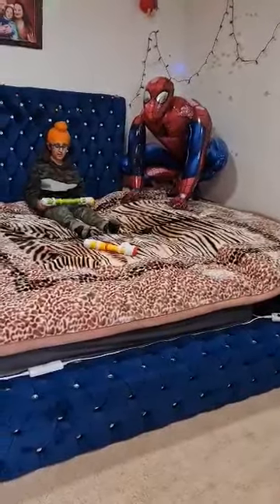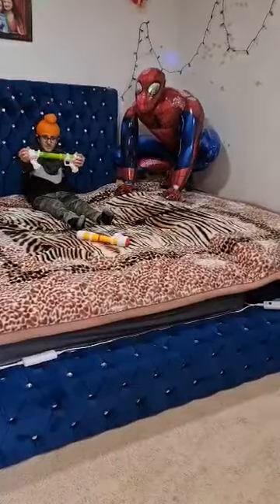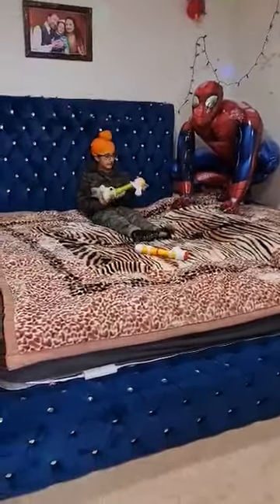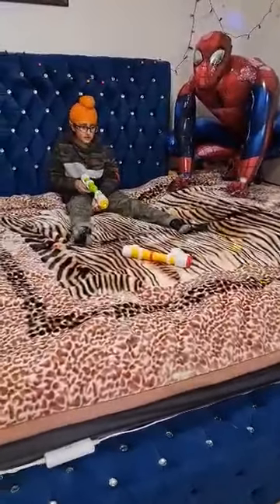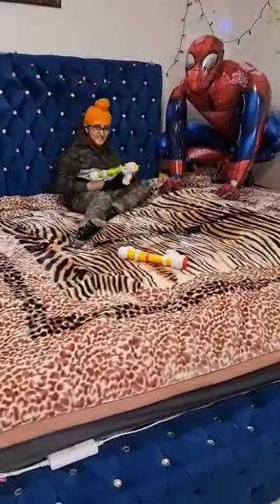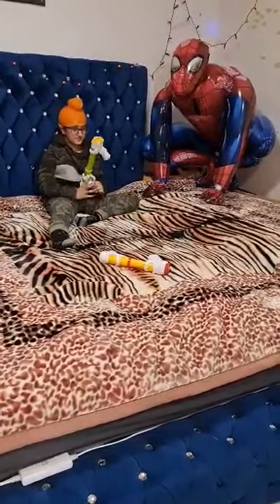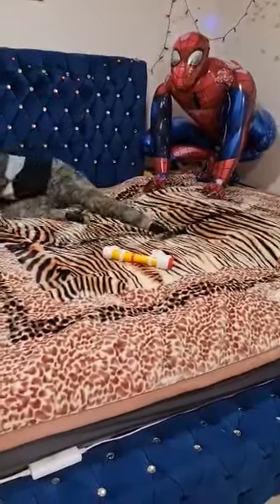Hey guys, what's up! Today we're going to be playing with the pump shotgun. They have plastic yellow and orange balls, and today we're going to be shooting Spider-Man. Let's shoot!